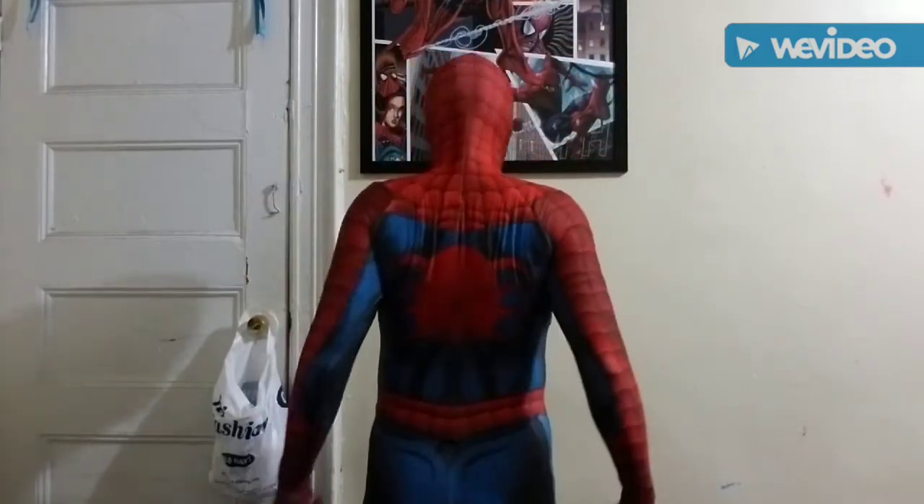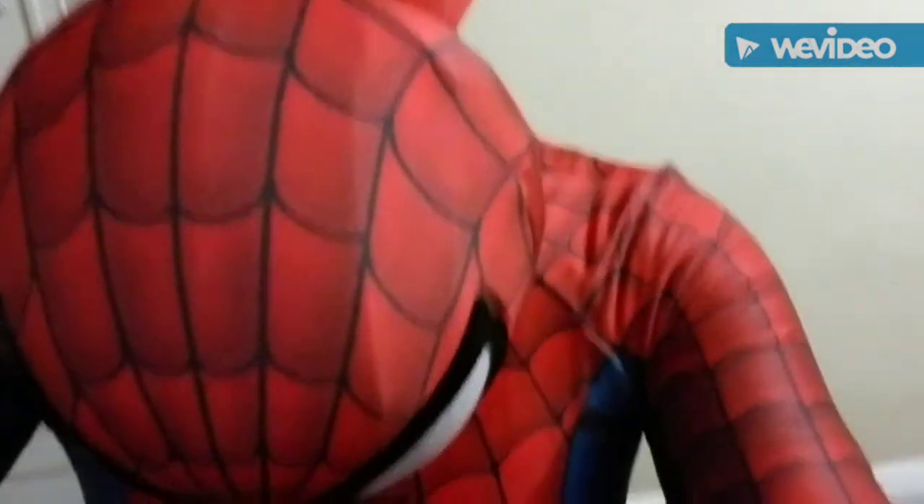There we go — back spider. Whoops — did my phone fall? Yep, like I said guys, this video is not going well, but I'm gonna still post it up like this anyway.